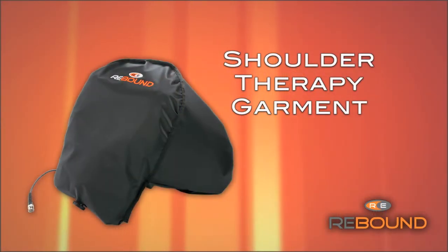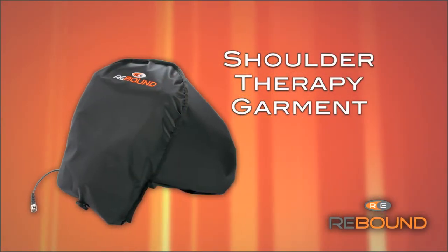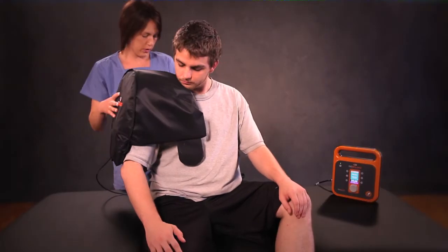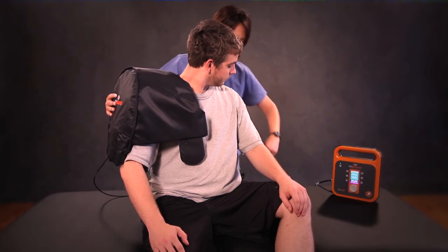Shoulder therapy garment — this is a one size fits all garment used for both the right and left shoulder. To use, place the garment on the patient's shoulder, then attach the velcro underneath the opposite shoulder. This does not need to be tight, just secure.